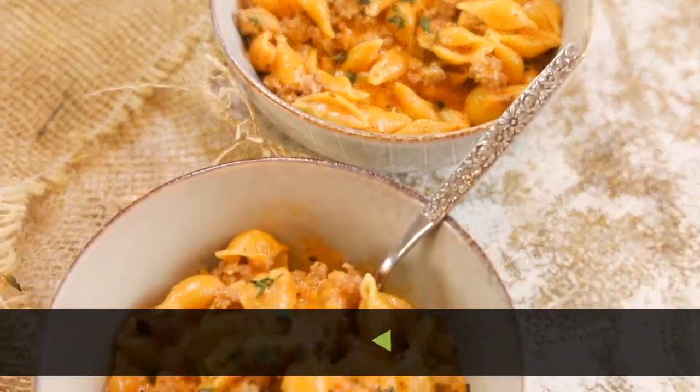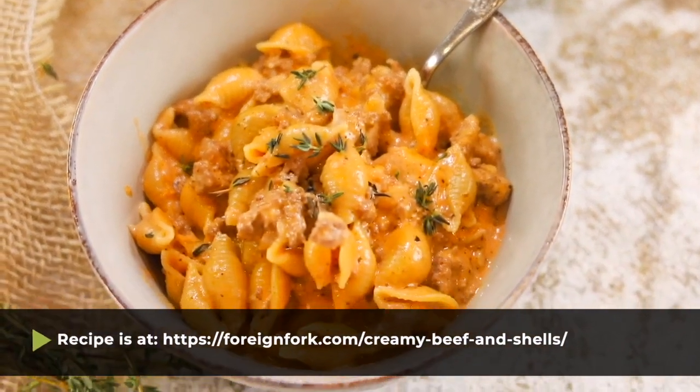If you want the instructions for this recipe, I'll put a link to my written instructions on my blog in the video description. If you loved this Instant Pot recipe or want to try recipes from around the world, check out the other videos on my YouTube channel. Leave me a comment if you make it — I love reading those. Thanks so much for hanging out with me this week, I'll see you next week!